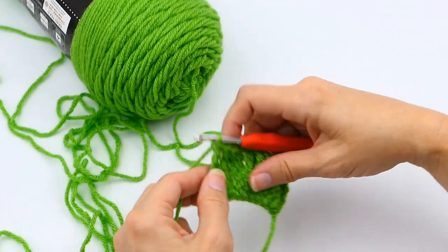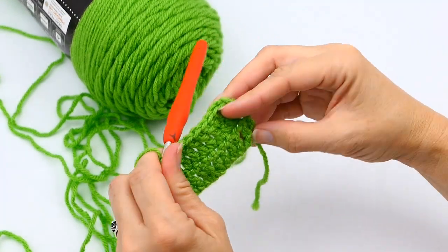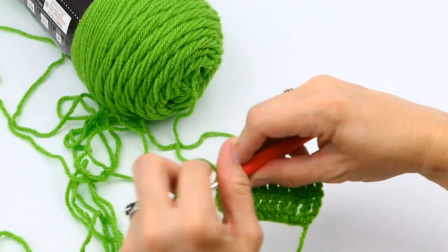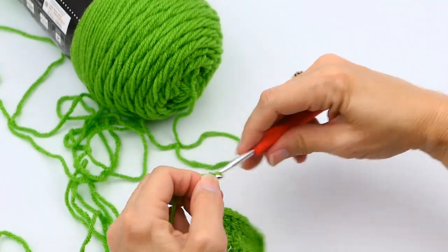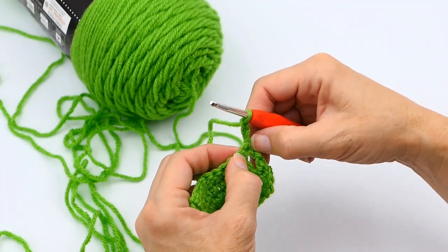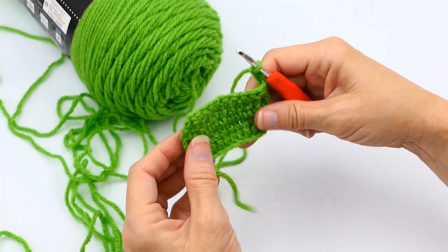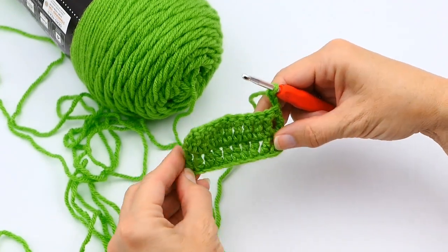Then you do the same thing when you turn. Here's what it looks like — it is a bigger, taller stitch. Same thing: chain three, one, two, three, then you turn. Work into that first stitch right there and repeat that process all over again. And there you have how to do a triple crochet.